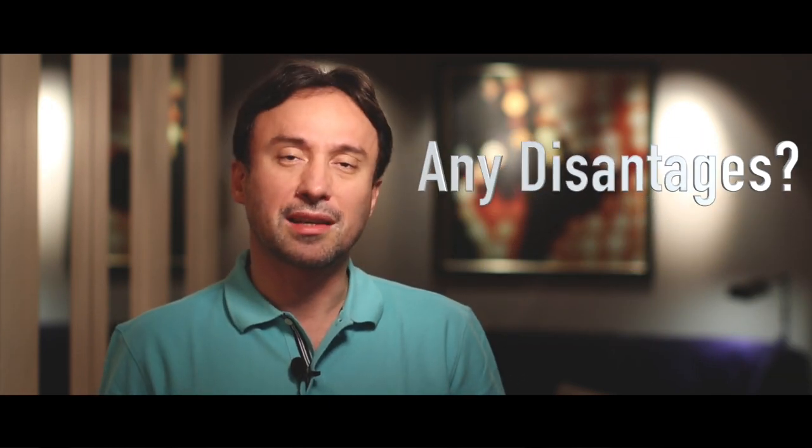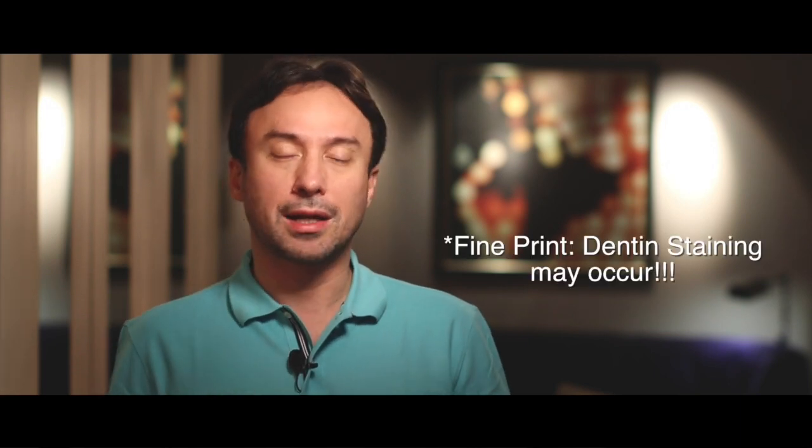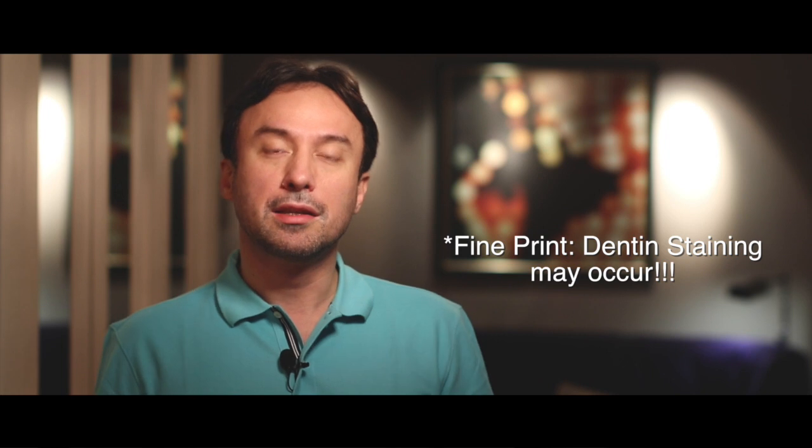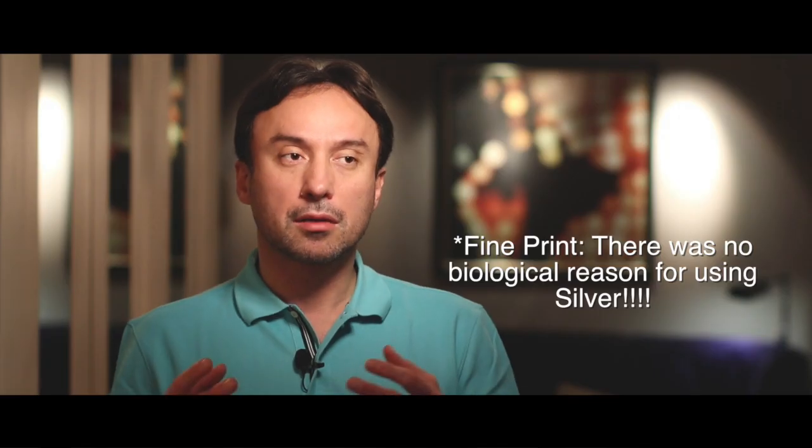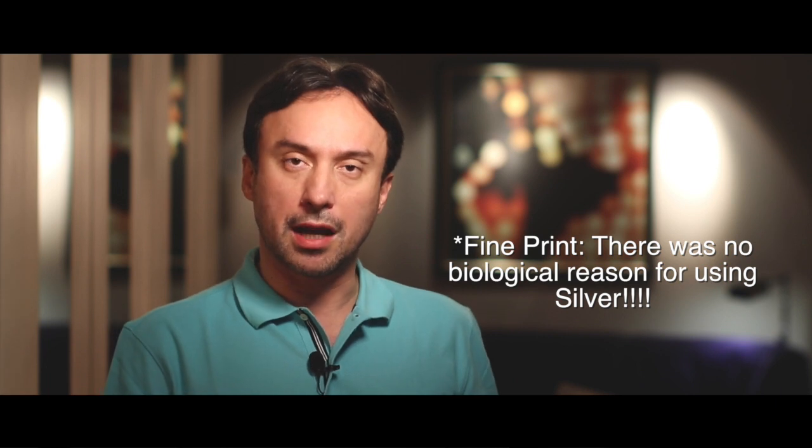As another consequence of adding silver to this material, we ended up causing discoloration in root canals following endodontic therapy. For a while it became accepted that teeth discolor following endodontic therapy — but the discoloration was caused by the silver particles added to the sealer. If a non-silver-containing sealer were used, the tooth would not discolor following endodontic therapy.